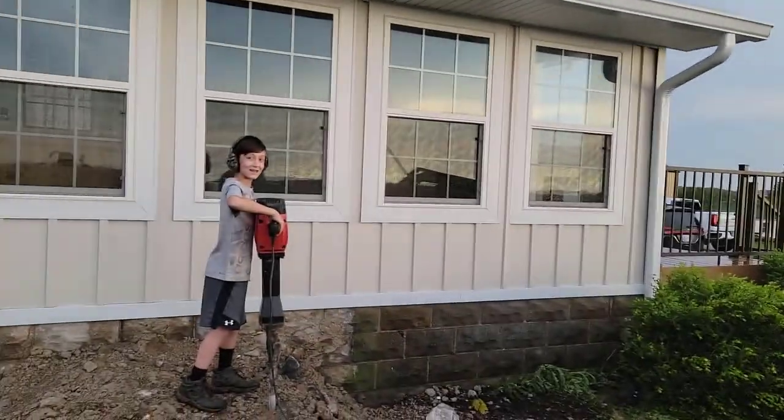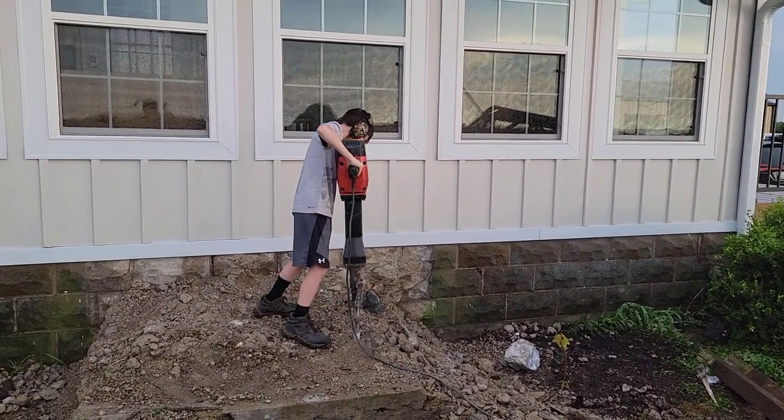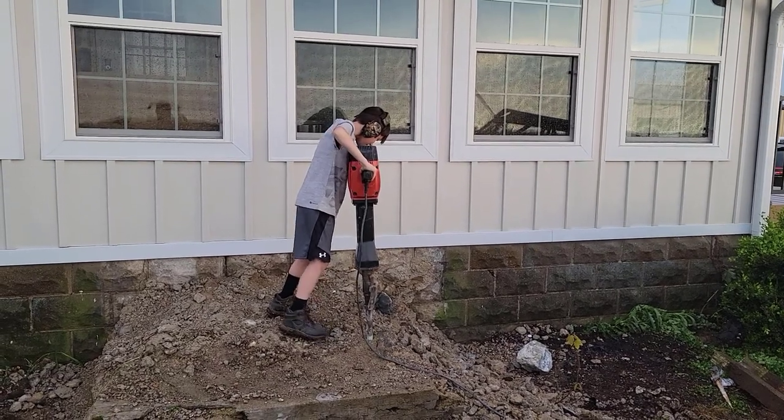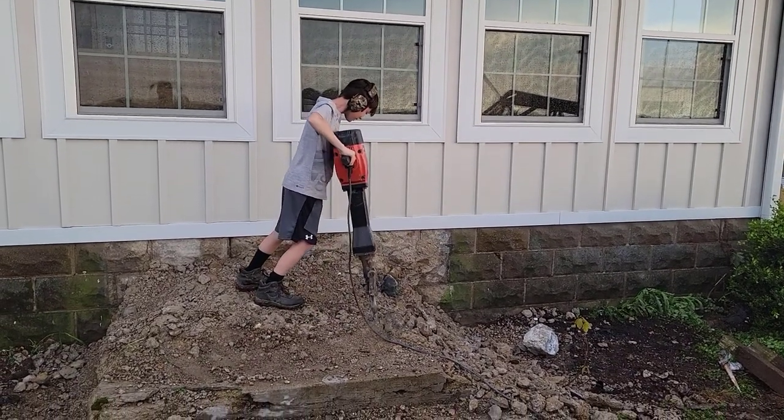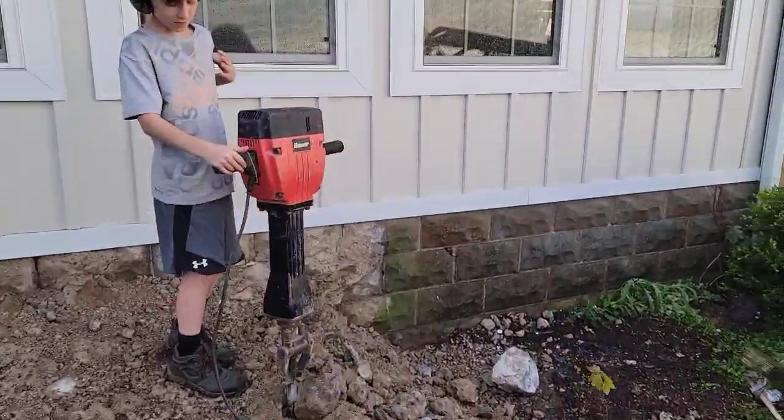Chad from Flash Performance here. We're doing some extra yard work and landscaping — we're actually trying to take out some old steps. Corbin is going to do the jackhammering. This jackhammer weighs 70 pounds and he weighs like 45. Corbin's doing a great job breaking up the concrete.